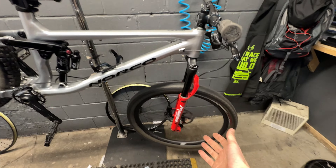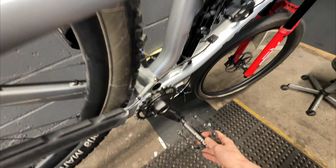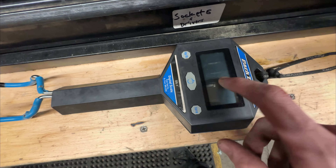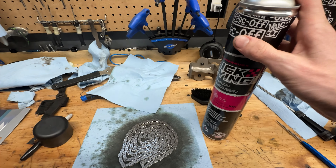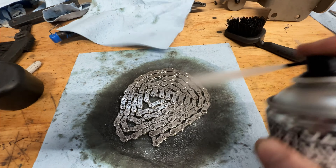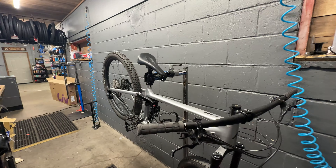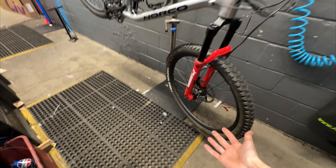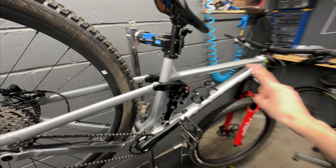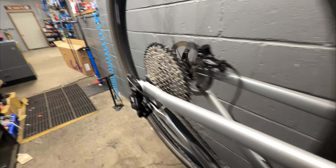We've got the new carbon wheels onto the Norco Fluid. The only thing left is to take the chain out of the degreaser, get it back on here, and give it a scaling away. The Norco Fluid upgrade is done — we've got the carbon wheels on, everything's all clean, and we've got that new hub sound.